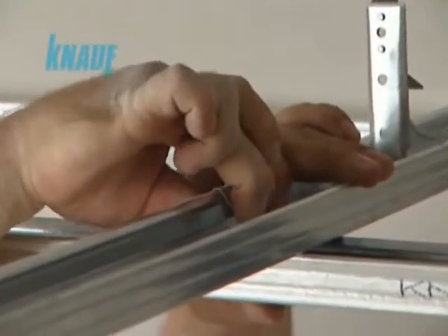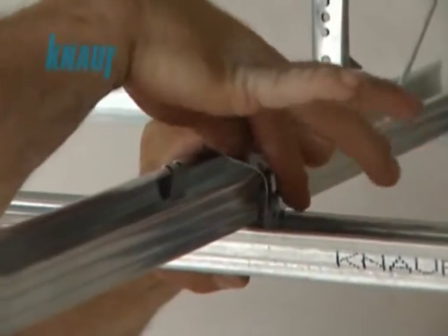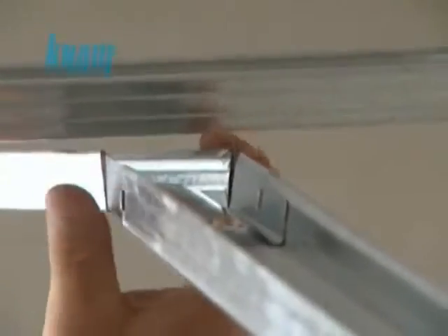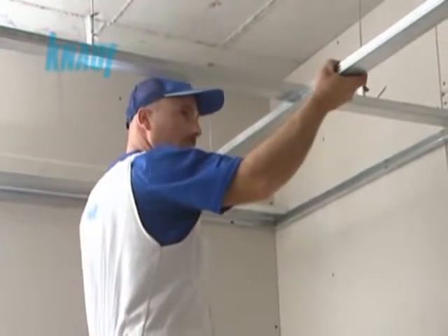The intersecting KNARF CD channels, acting as main and furring channels, are to be connected to each other with KNARF connecting clips. KNARF collared extensions are used for splicing KNARF CD channels across long sealing spans.